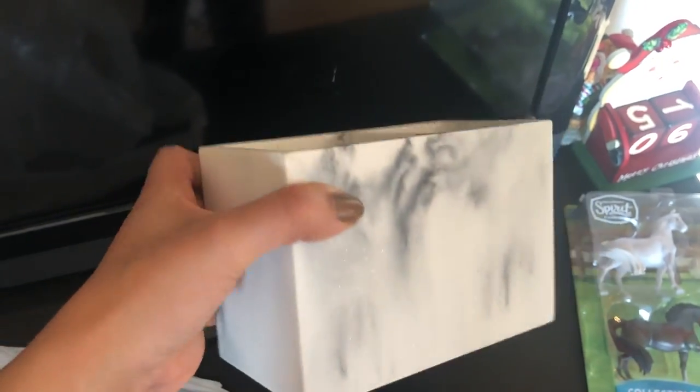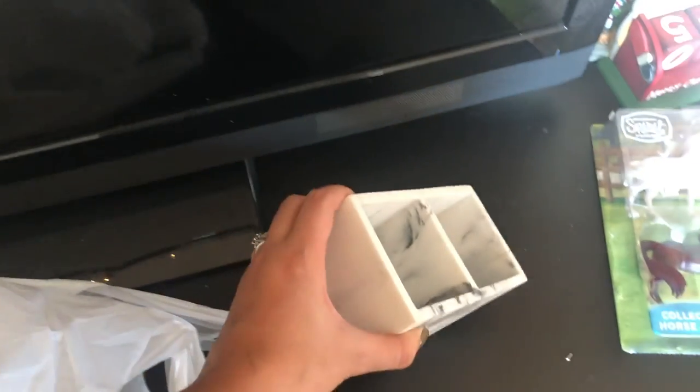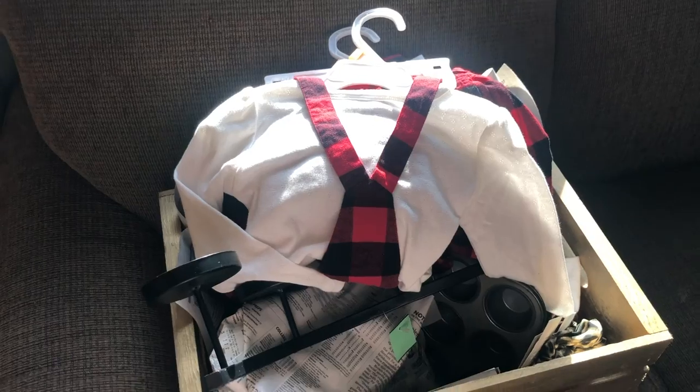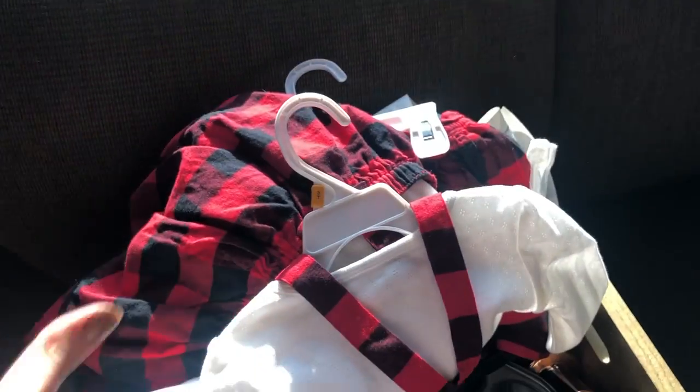I also picked up this marble pencil holder. I thought the pattern was really cute and it's really heavy. It's going to go in my office.